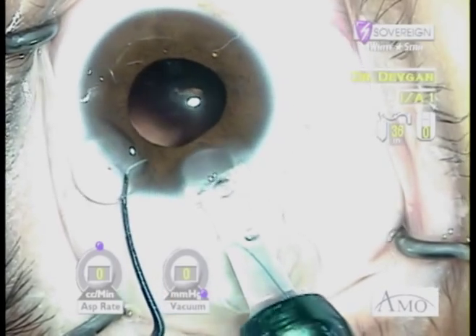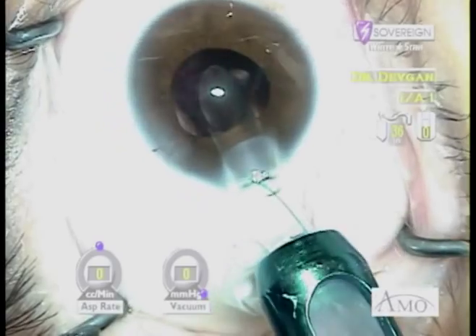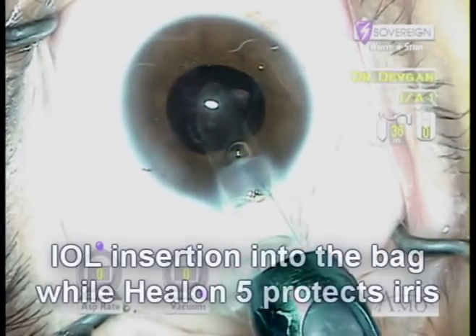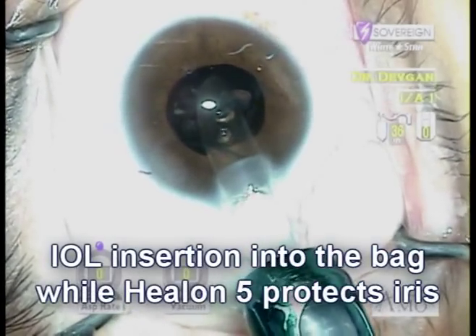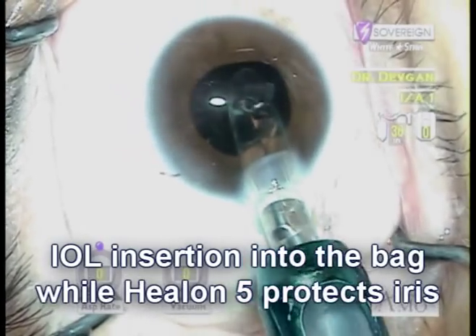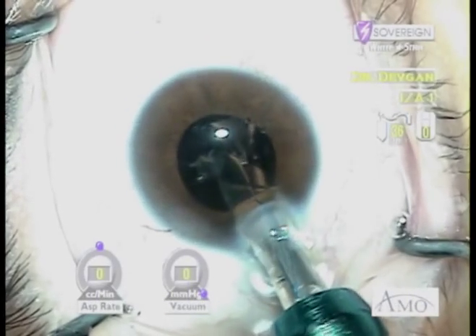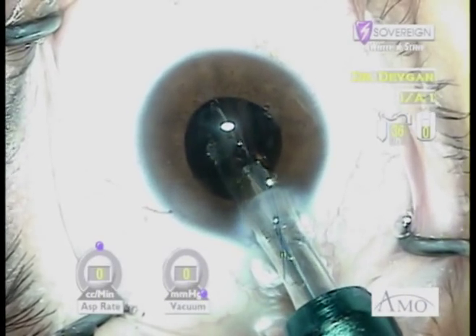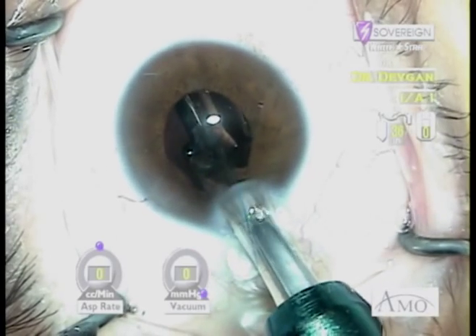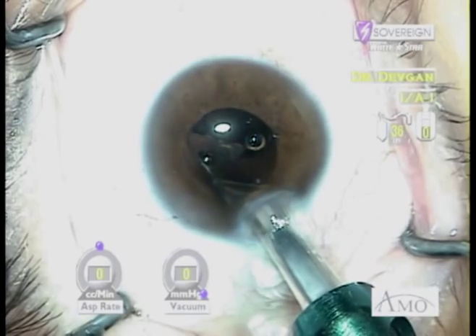We'll go ahead and insert the IOL — don't worry, that small piece of lens nucleus will be removed at the end of the case. The lens goes into the capsule bag very easily because the capsule bag is filled with our normal dispersive viscoelastic that we use on our everyday cases. The Helon 5 plug is virtually invisible but plays its crucial role in preventing iris prolapse.